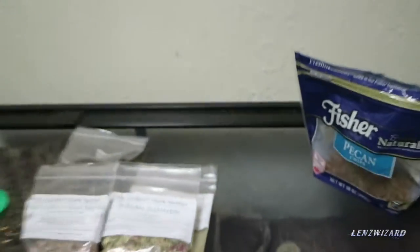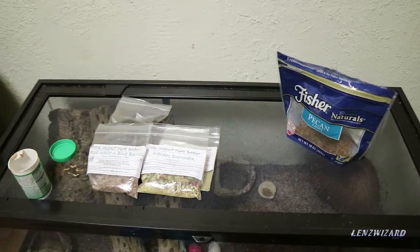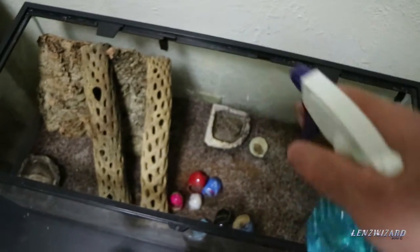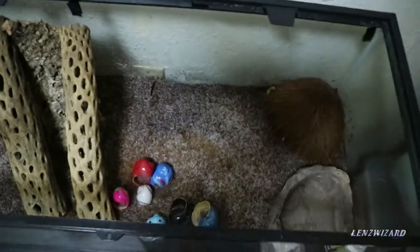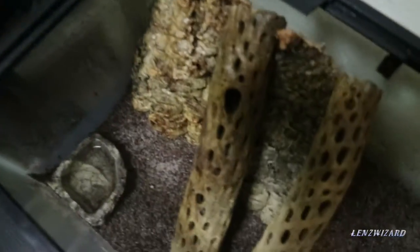You change the food every two to three days so it doesn't get moldy. They never eat all the food you put in there. Now I'm going to show you how to spray the mist and keep it humid inside. Every two days or so I take the spray bottle — it has salt water in it. The first thing I do is take the food dish out and the drinking water out, because I don't want to get the salt water in the food or the drinking water. Then I spray around — you don't have to get it real wet, just get the glass a little bit wet.